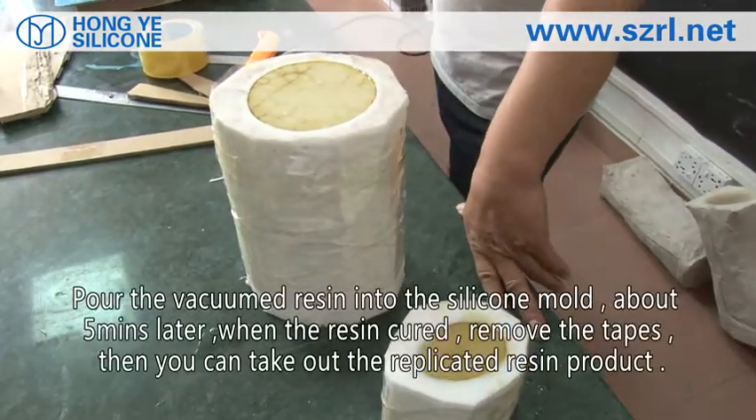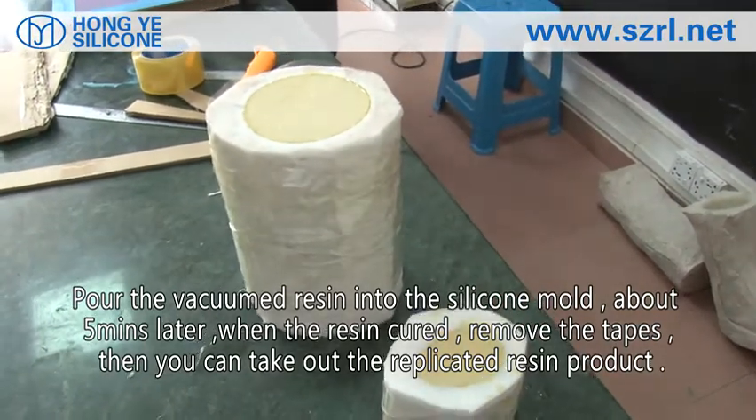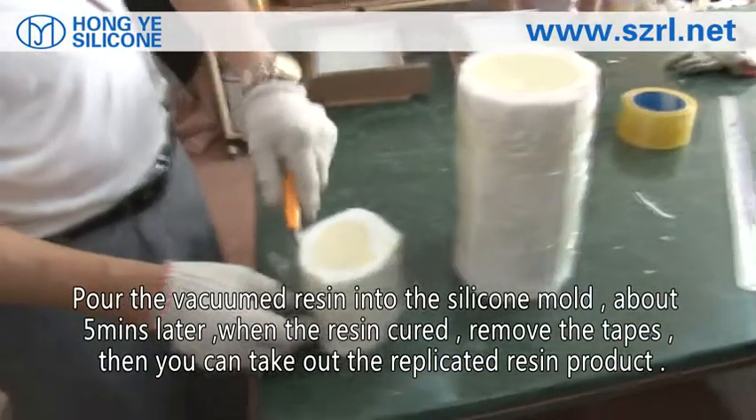Put the vacuum-treated mixture into the silicone mold. About 5 minutes later when the curing is completed, remove the tape, then you can take out the replicated resin product.